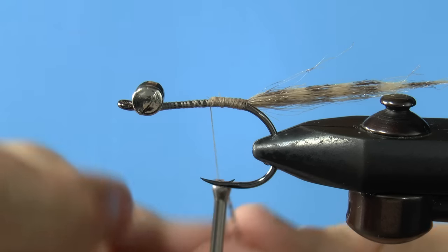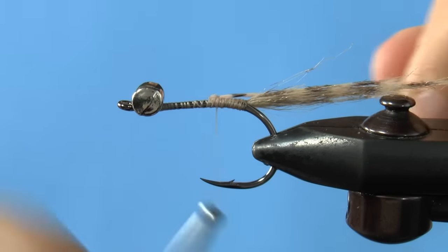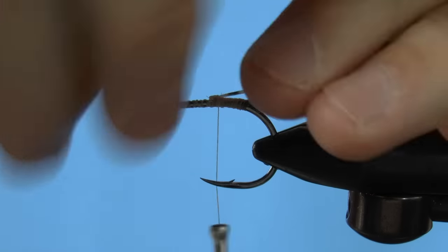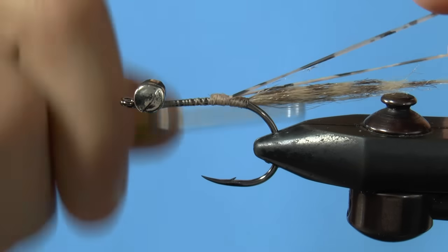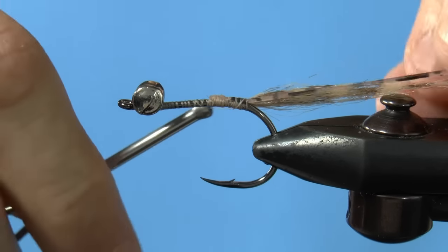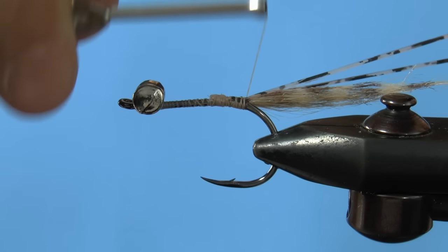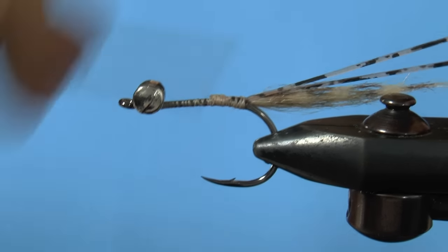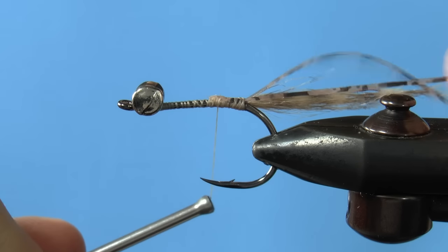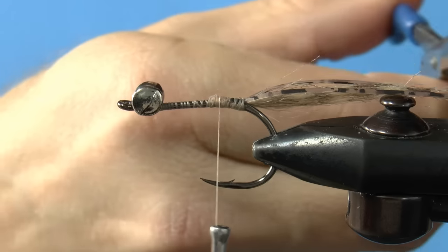Next, bring in the rubber legs, since it seems like the thing to do here, and rubber legs make the world better. Just give the legs a bit of tension and then wrap back. With these particular rubber legs, you want them more on top than on the side, so make sure to do that. After you've tied these guys down, snip them a little past the craft fur and move on.